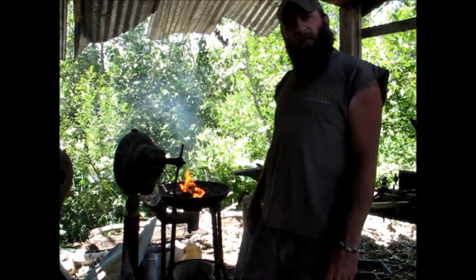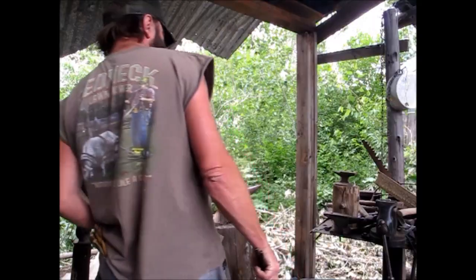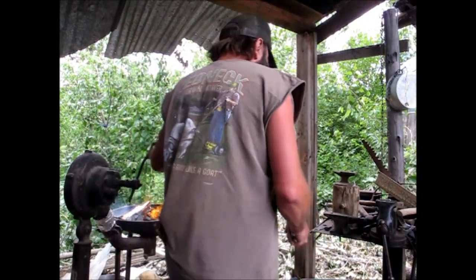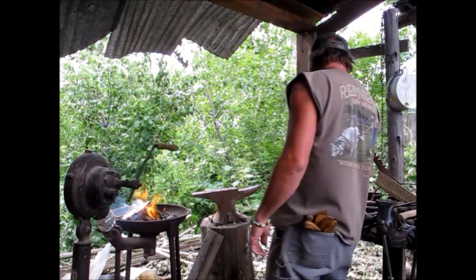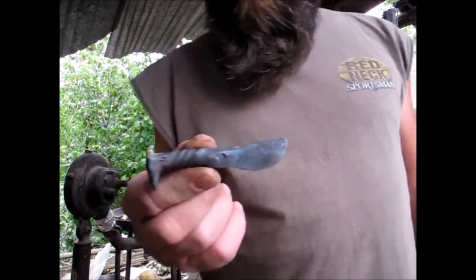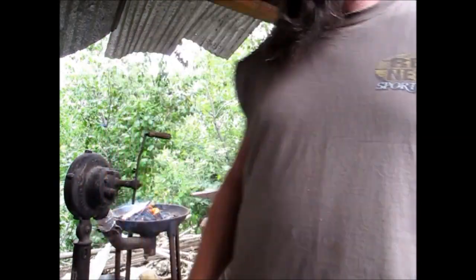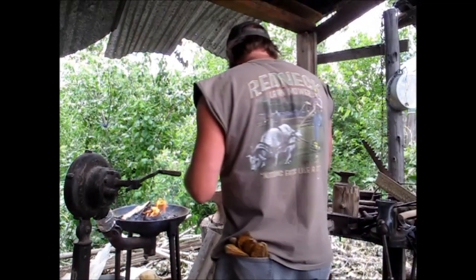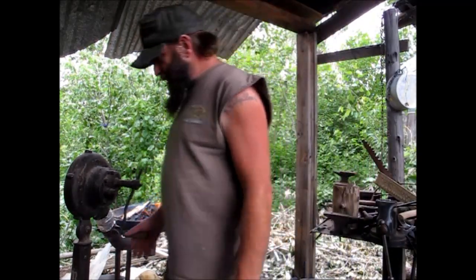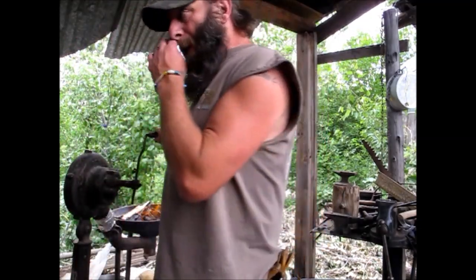I'm going to keep working on these knives and check back in here in a bit. There's a little one still working on here — still got to finish this up. Look at that little baby. Ain't he cute? Love them. That one's going to turn out nice — still got to keep pounding.